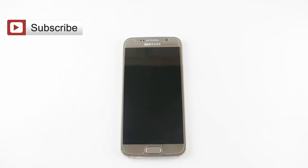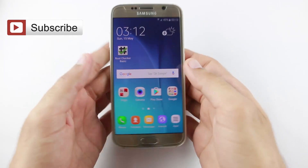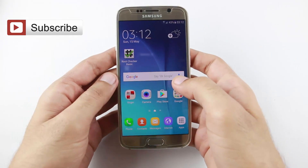Hi guys, welcome to my channel. In this video I am going to show you how to unroot Samsung Galaxy S6 and S7. So let's start the tutorial. I have a Samsung Galaxy S6 and I am going to show you this mobile already rooted.